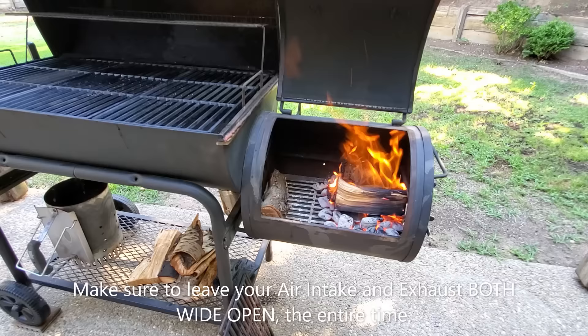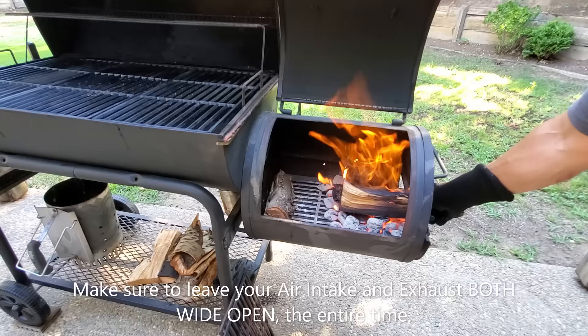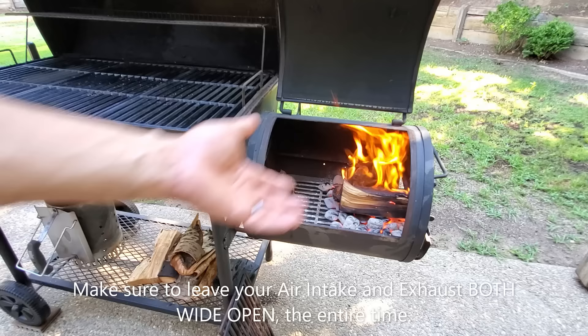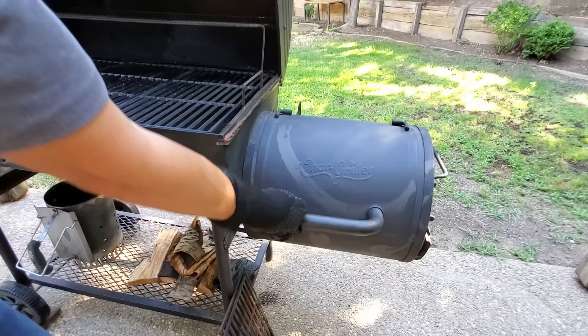This is basically how you build a fire in your firebox. I'm going to open this drawer over here a little bit to allow more air to flow in — your smoker might have a door that swings open instead. It looks like it's burning hot enough now, so I'm going to go ahead and close this lid.